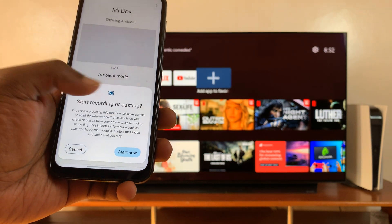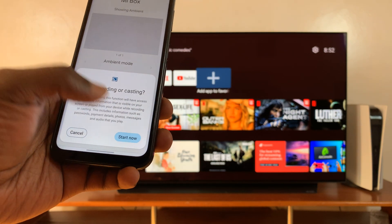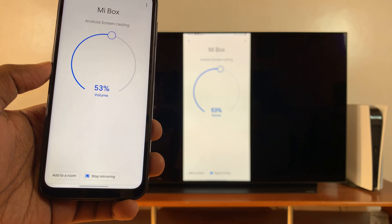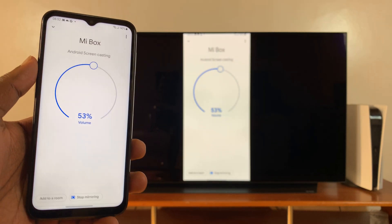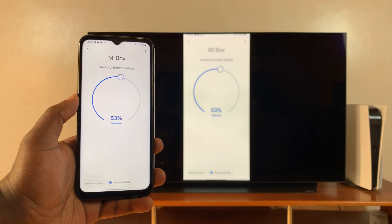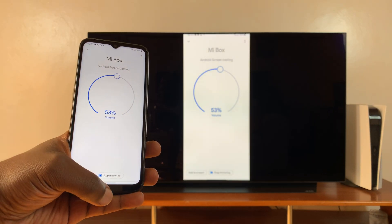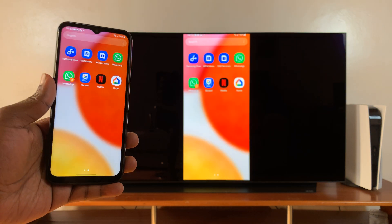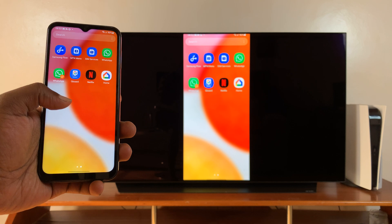It's going to show you a page that says 'Start Recording for Casting.' Tap on 'Start Now.' As you can see, my screen is now being cast onto the TV. I can exit and everything I'm doing is now being cast onto the TV.